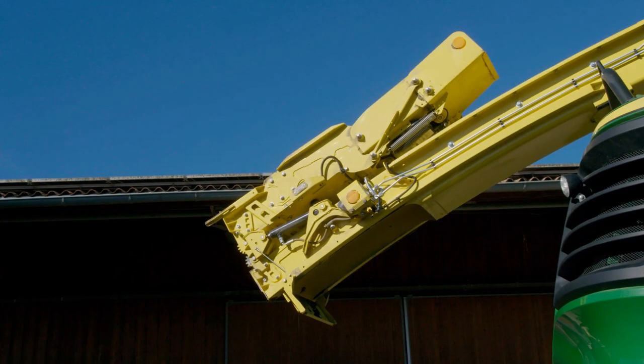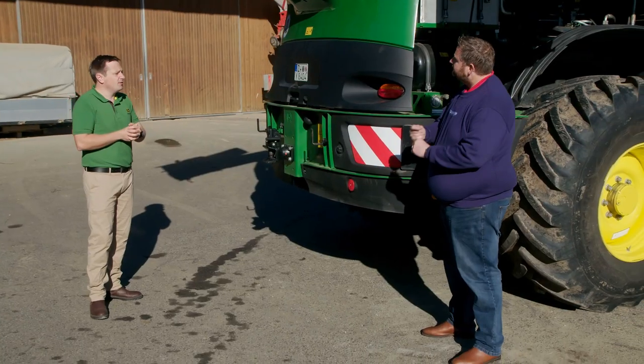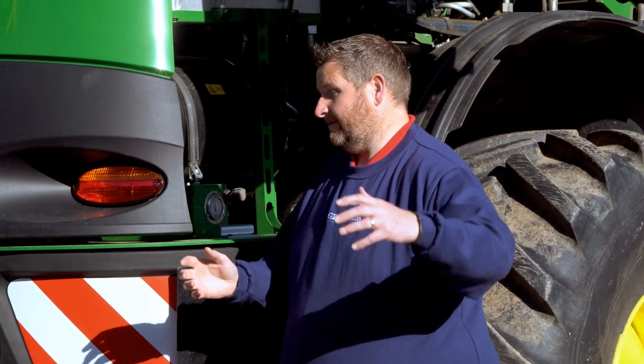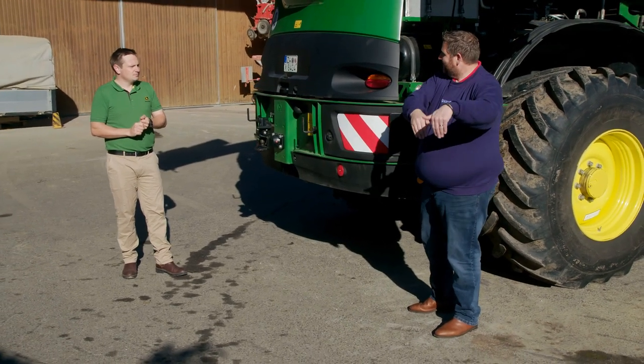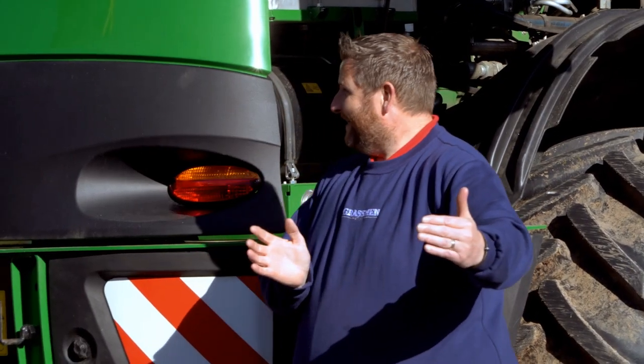Likewise, I know this is fitted with our extension. But for what you're used to — the standard eight-row configuration — it's 20 centimetres longer. Or even for grass pickups, because trailers are getting bigger. And if you can keep them a wee bit further away but keep it going straight down, it means when you're swinging around corners, every little bit helps.